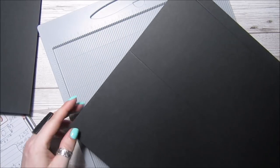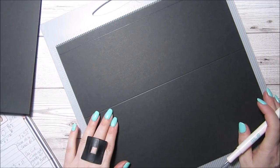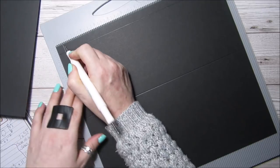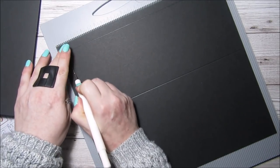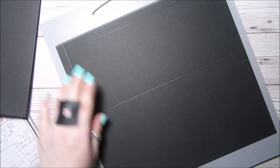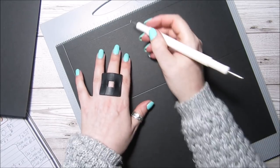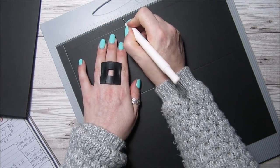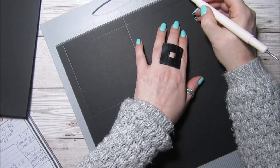Turn it to the long side and then you want to score at half an inch, half an inch, five inches, and nine and a half.